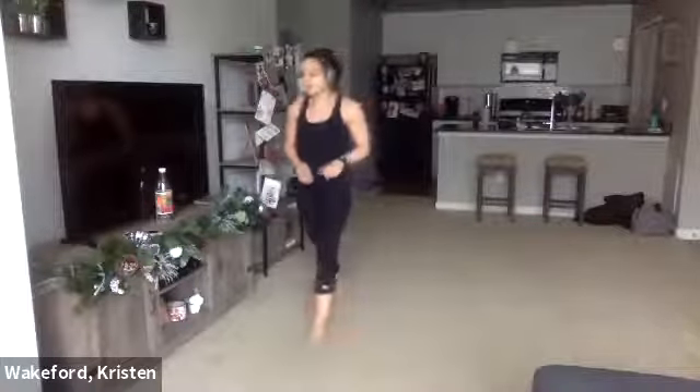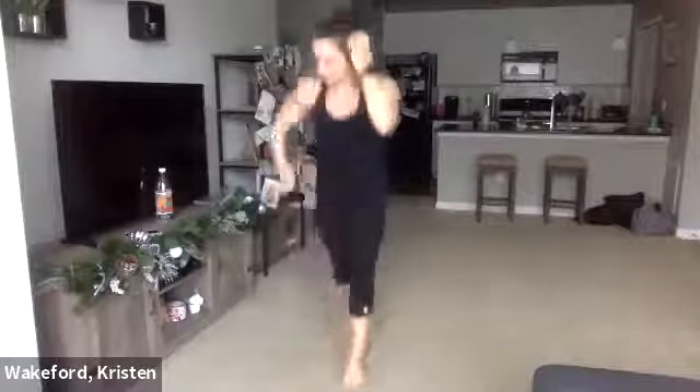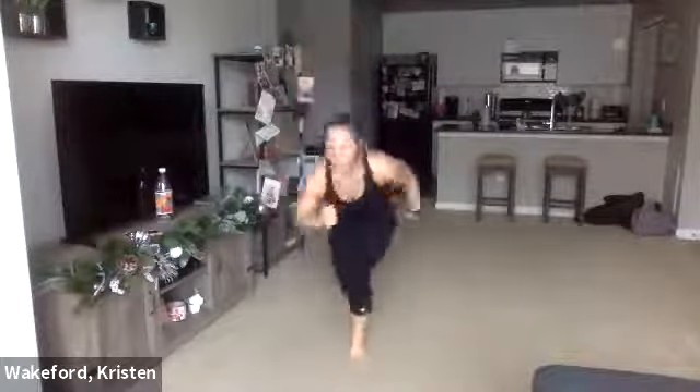Reverse lunge hops or reverse lunges next. Get ready — three, two, one, straight into it, let's go. It's only really ten seconds each leg. Already at the ten. Two more — one, two.